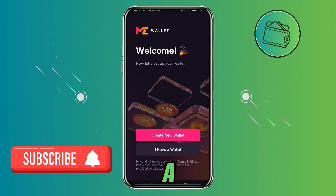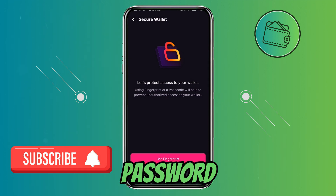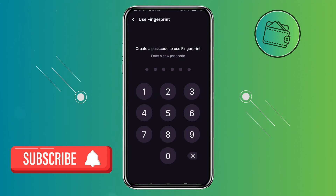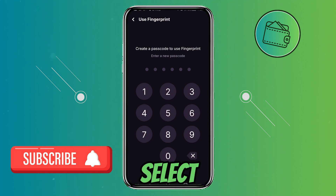So just click 'Create a new wallet.' Now you need to select between a fingerprint and a password. Because I think the fingerprint is more secure, I will select the fingerprint. It's actually asking us to create a password even though we selected fingerprint, so you would just need to select a password.